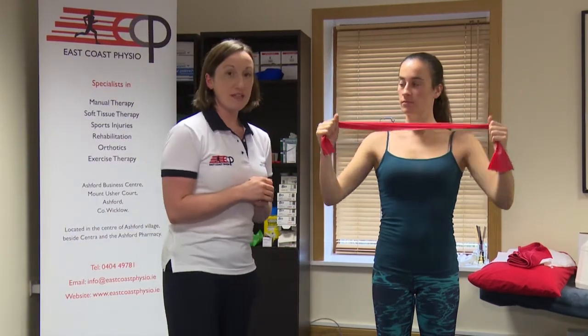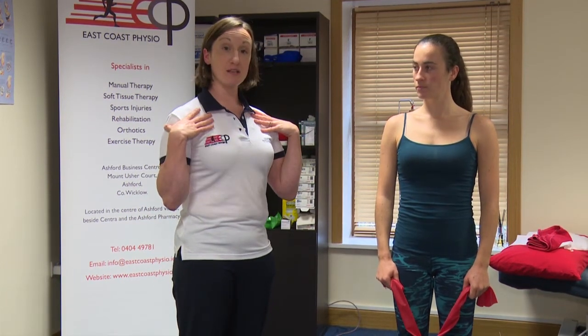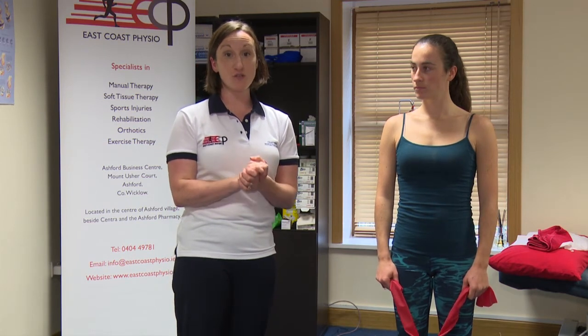Gail has just done a couple there, but it's just to show you the exercise. Do as many as you have been prescribed by your physiotherapist, and it's important not to push into any pain on this exercise. Your main focus point is just to try and keep the chest nice and open and keep the shoulder blades down and in. And that is overhead shoulder rotation.